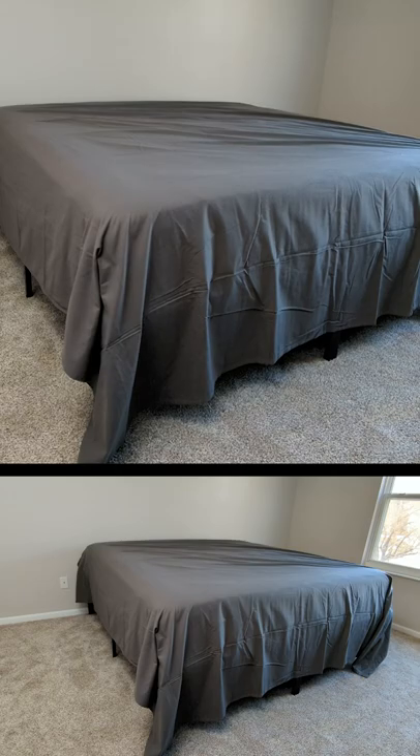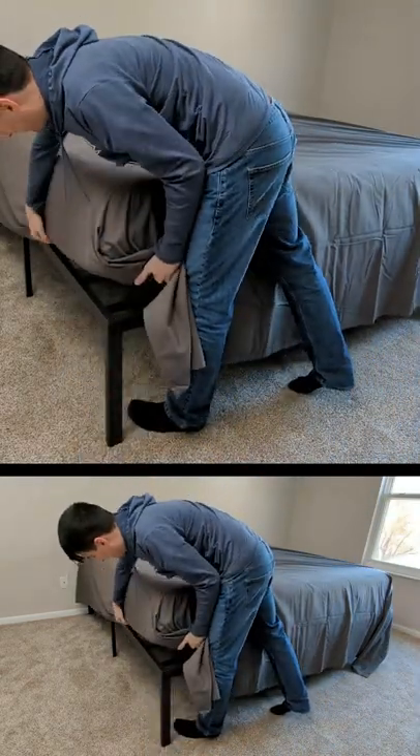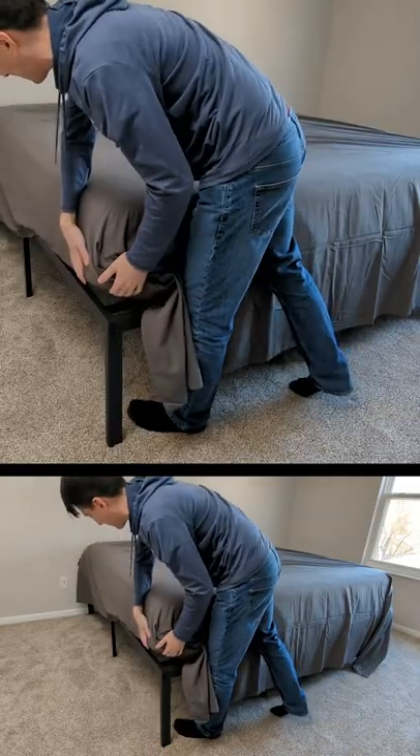Now you can see our flat sheet. Here it is from the side — you can see we have plenty of room to tuck in. Plenty of coverage right there.